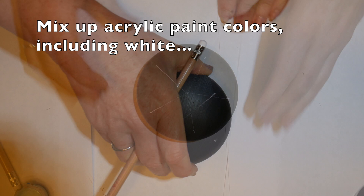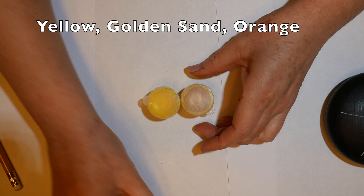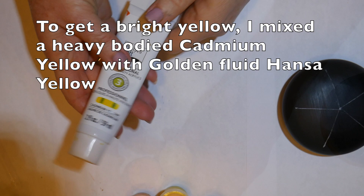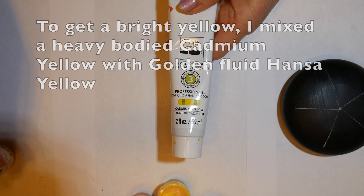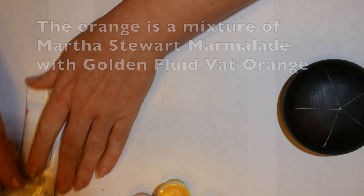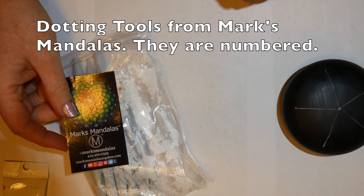I'm going to mix up some acrylic paints including white, yellow, golden sand, orange, red, green, turquoise, and light blue — that will be our color scheme today. To get a bright yellow and a good orange, I mixed heavy bodied acrylic with some golden fluid acrylics to boost the pigment saturation and get a very vibrant yellow and vibrant orange. Those paints will be listed in the comments along with all the other paints I used.